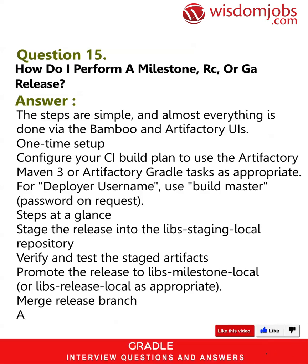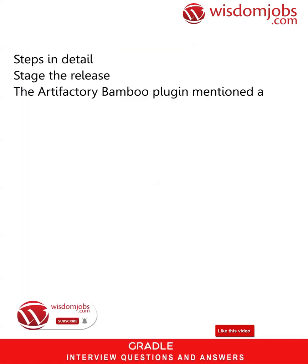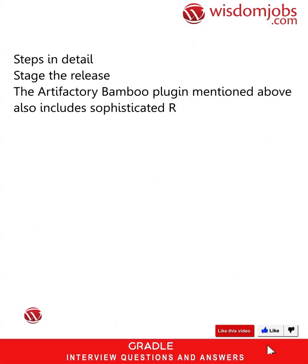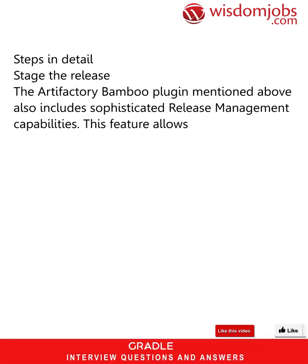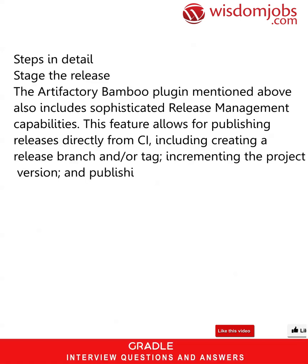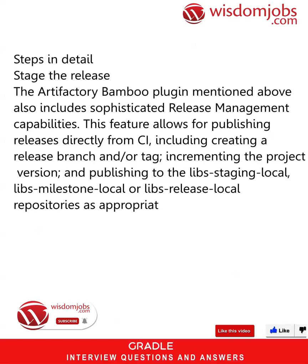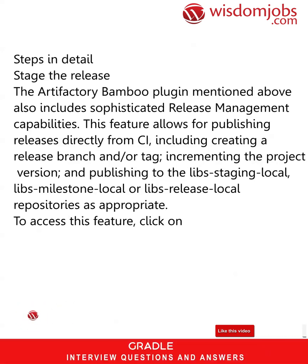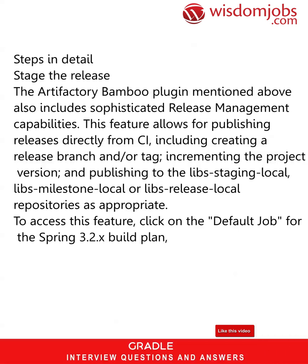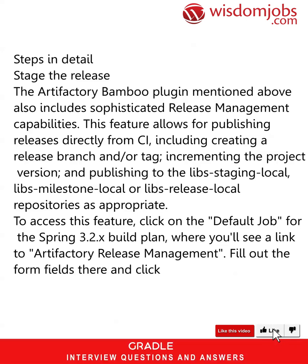Merge the release branch, then announce the release. Steps in detail — stage the release: the Artifactory Bamboo plugin also includes sophisticated release management capabilities. This feature allows for publishing releases directly from CI, including creating a release branch and/or tag, incrementing the project version, and publishing to libs-staging-local, libs-milestone-local, or libs-release-local repositories as appropriate. To access this feature, click on the default job for the Spring 3.2.x build plan where you'll see a link to Artifactory Release Management. Fill out the form fields and click 'Build and Release to Artifactory'.